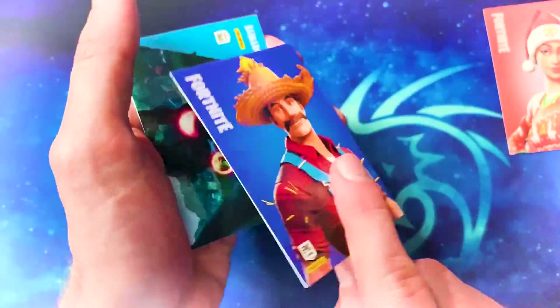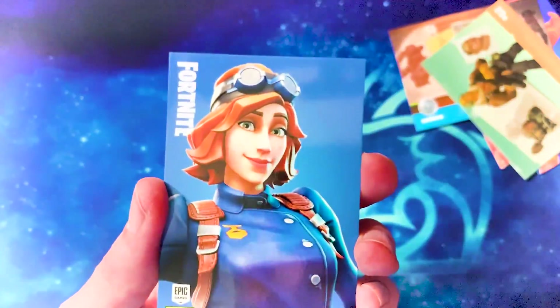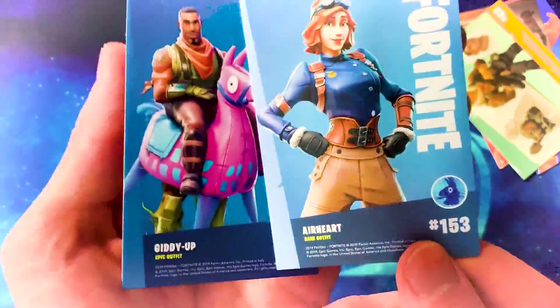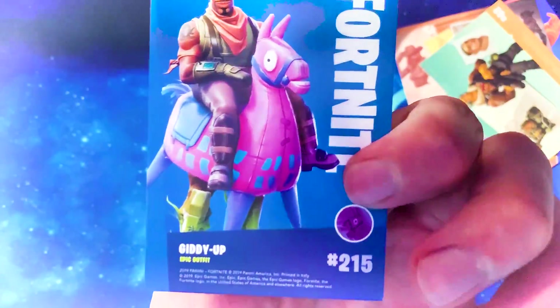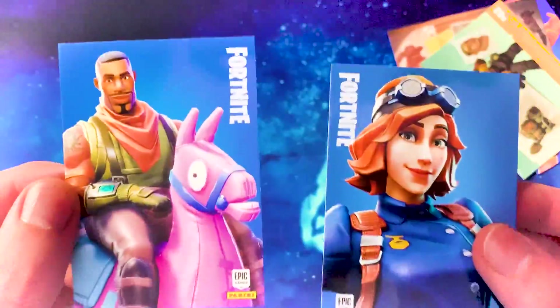I think someone actually designed this as a concept skin and they made it. The female version is pretty cool as well — the back bling with the little sunflowers is way cute. We have a loading screen here with Lynx and the Sergeant, a Durr Burger loading screen, more screenshots. Oh, we might be getting a legendary — this is rare, but wait — epic! This is our first epic outfit: Giddy Up, one of the weirdest-looking skins in the game. And Earhart — rare and epic from this packet.